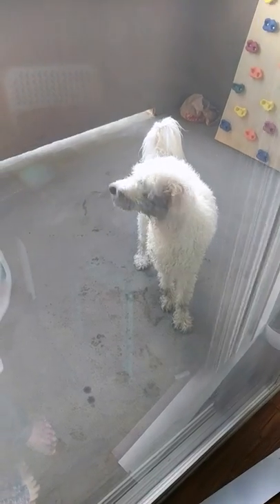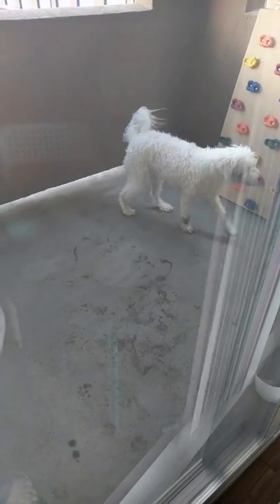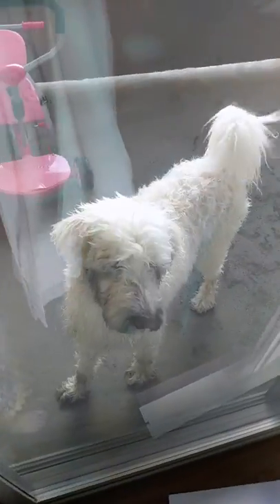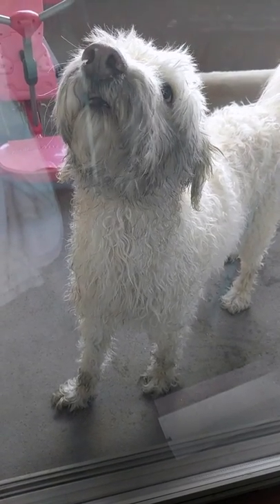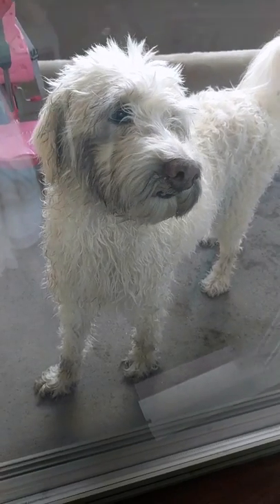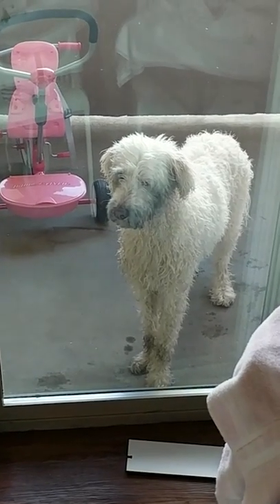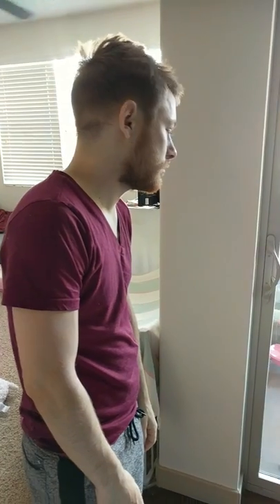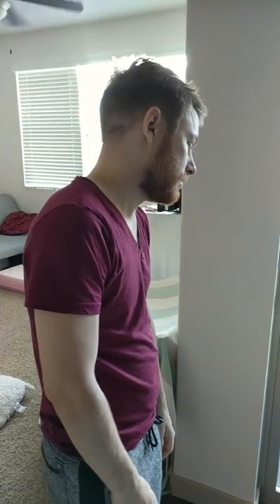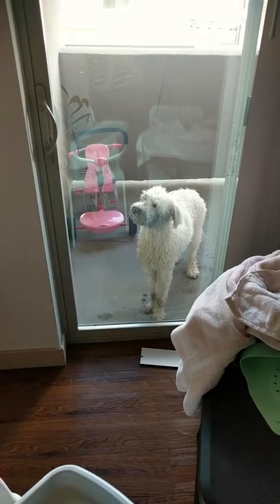Oh my gosh. Did she just get all dirty? Look at her face! Seriously? Oh my gosh. Gonna kill my husband. Why don't you come look at her? Like 30 seconds she's been clean and you put her out there.